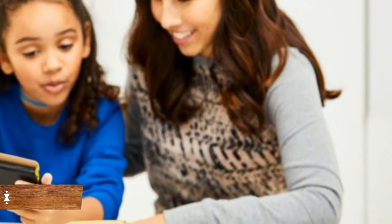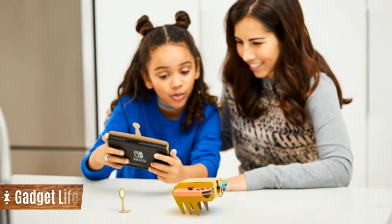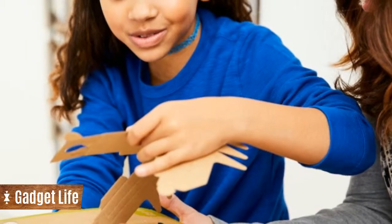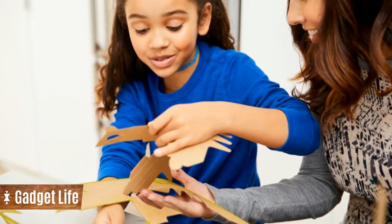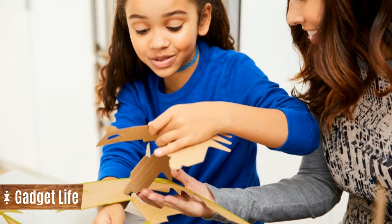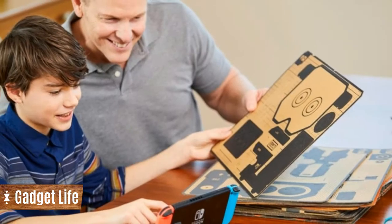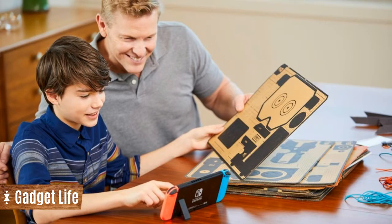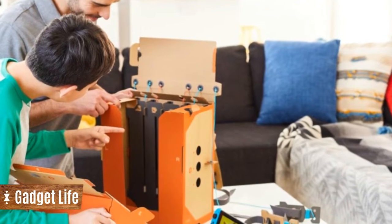This is Nintendo's Labo, a cardboard DIY Switch accessory designed for inquisitive minds. Together with the Switch console, each Labo kit provides enough tools for kids, and playful adults, to construct their own DIY creations, such as a fully functioning cardboard piano, fishing rod, or drivable RC car.